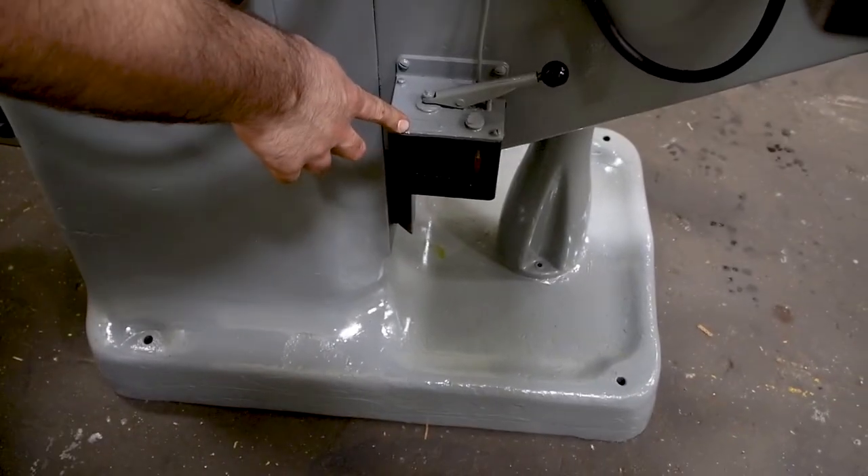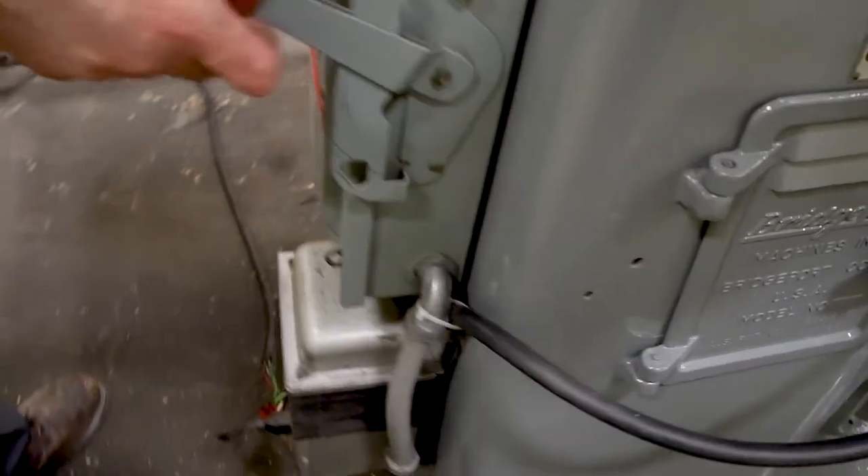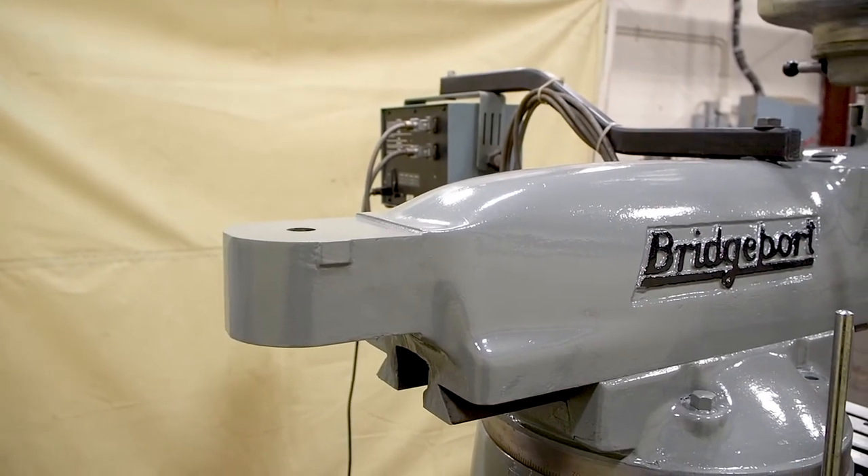It does have a single shot lubrication system. On the back here you have your main disconnect, and you also have a transformer. This transformer runs the digital readout. You can also plug in a work light to these.